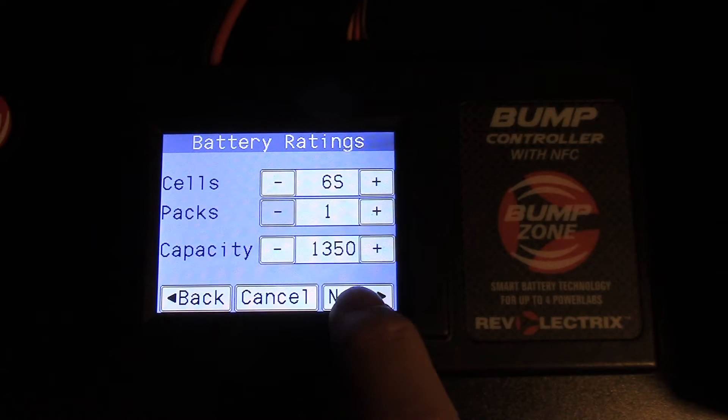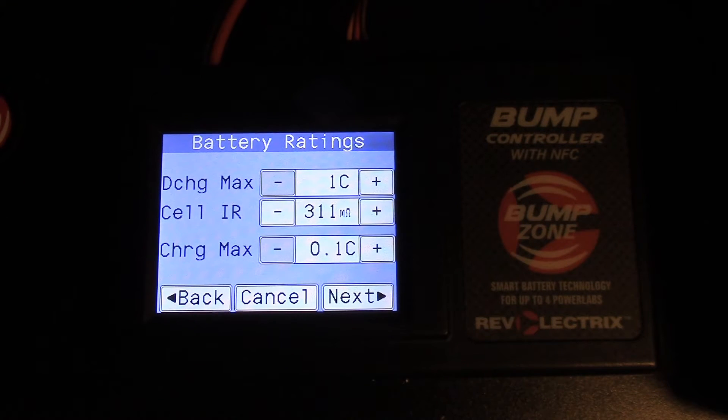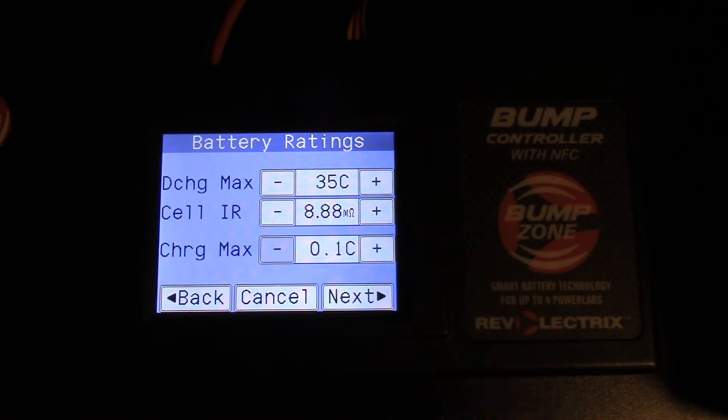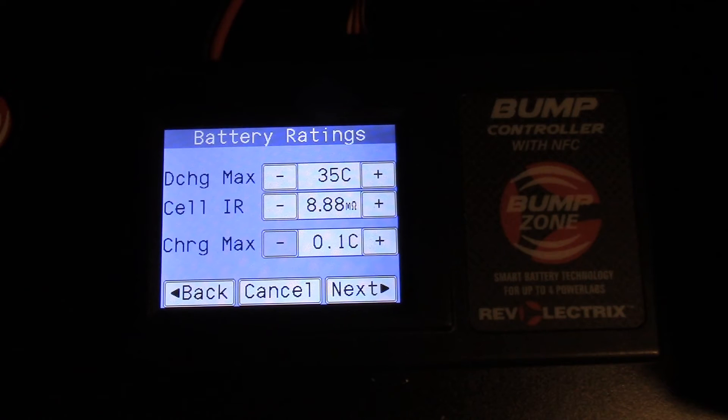Hit next and the discharge max is on your battery — my battery is 35C. So we go to 35C and leave the cell IR at the default setting. The charge max, which you can also usually find on your battery, is 5C.